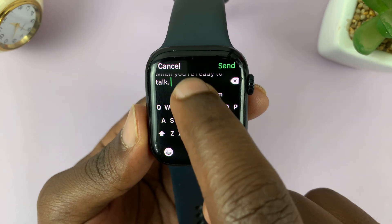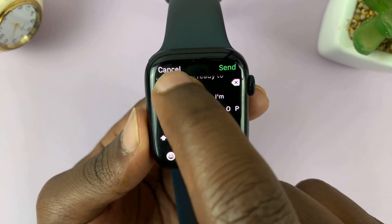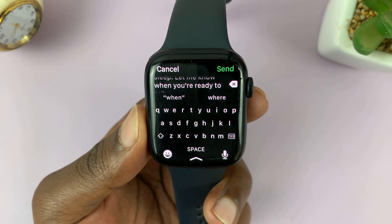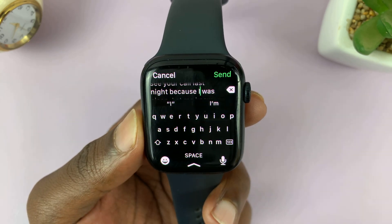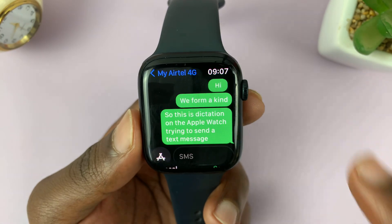Anytime you're done dictating, as you can see, it literally typed everything I was saying here in the message. When you want to change something, you can always scroll back — just pull down like this — and then you can find anything you need to edit. Once you're done, just tap on Send.